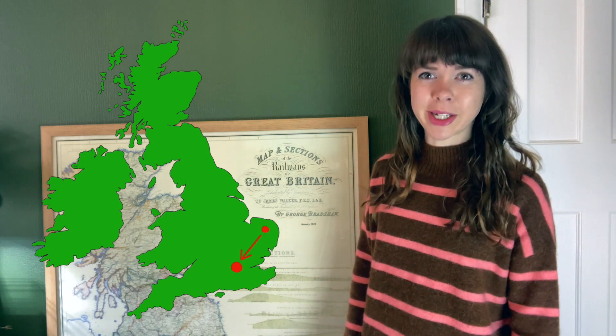John Playford. Born in Norwich in 1623, he moved to London and became a bookseller, publisher and occasional composer.